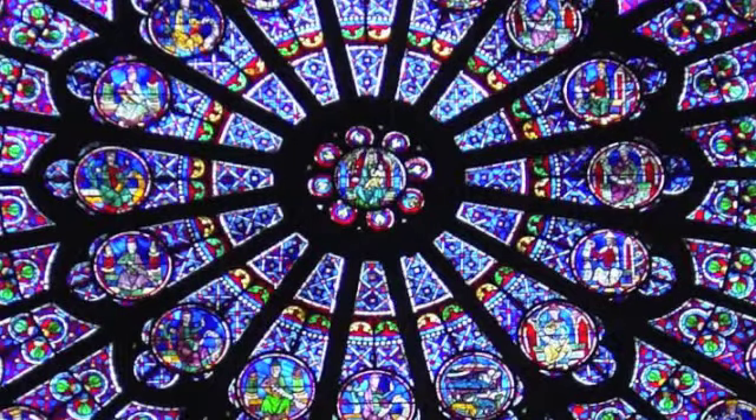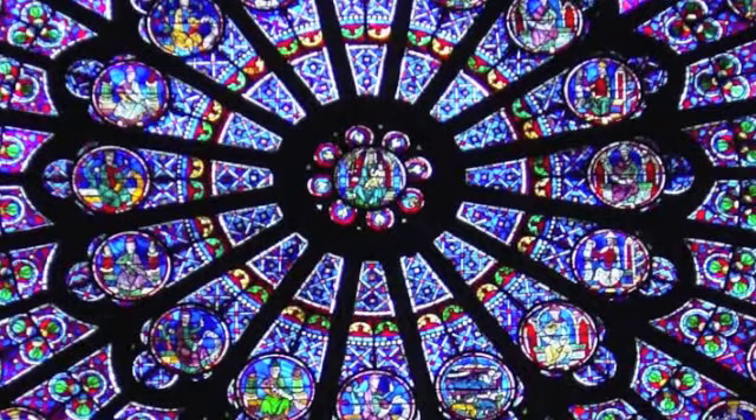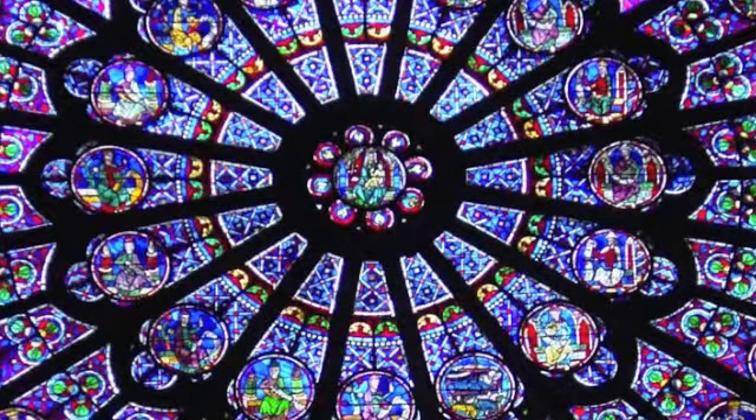And as you breathe back into your heart center, find balance here as well. And you're about to make a transition — a transition to the higher chakras.